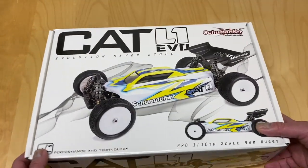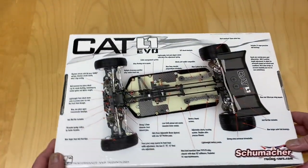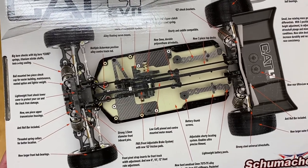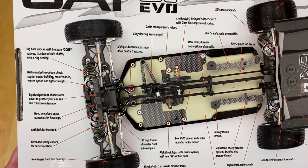Quick look at the box — here's the new body they got. This is just a minor upgrade from the Cat L1 that has been out for I think a couple of years. Quick look at the chassis: 2mm chassis, a lot of carbon fiber, a lot of aluminum. Some information about anti-roll bars and other features.